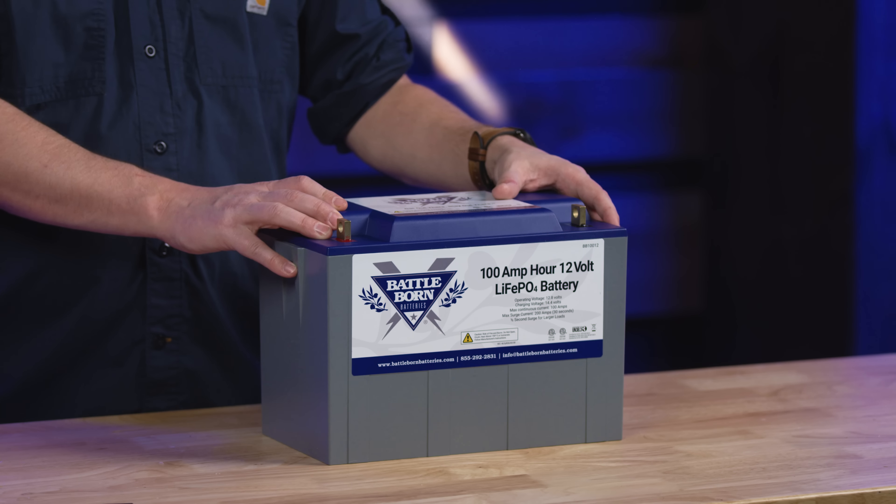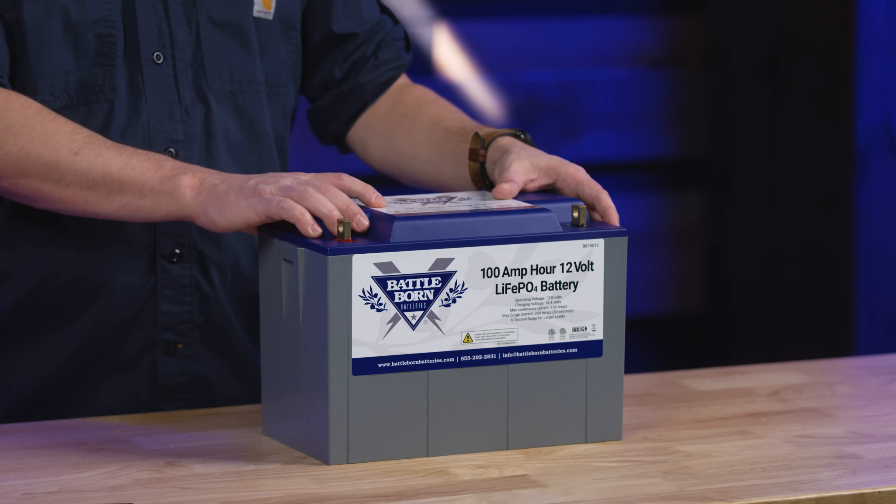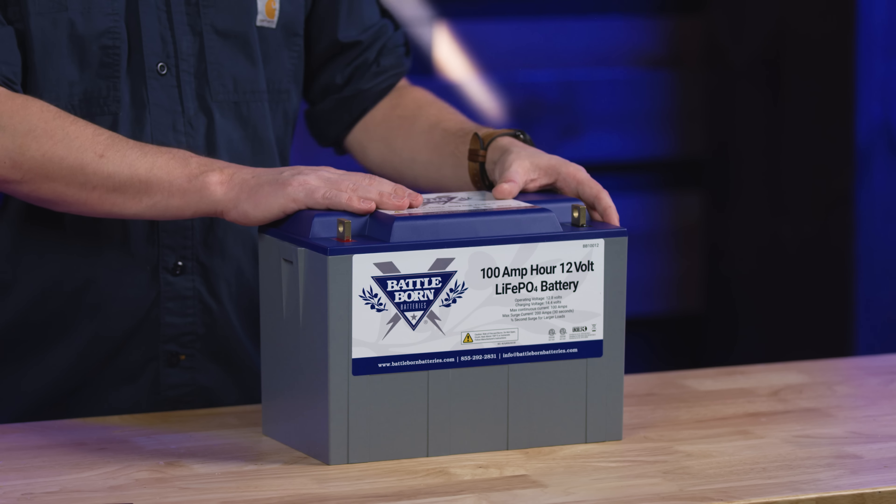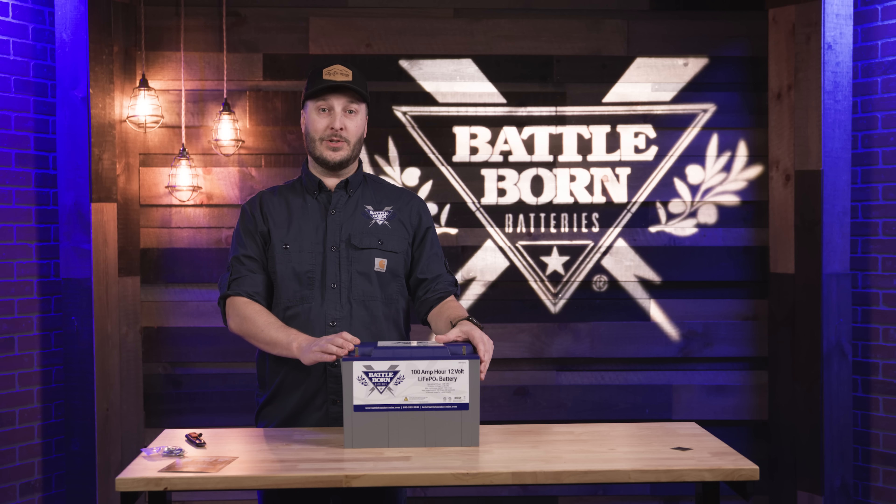This is a Group 27 battery, so it's going to be a drop-in replacement for a lot of different applications, and it'll also be an exact fit for a Group 31. This is our BB-112 — feel free to let us know if you have any other questions.